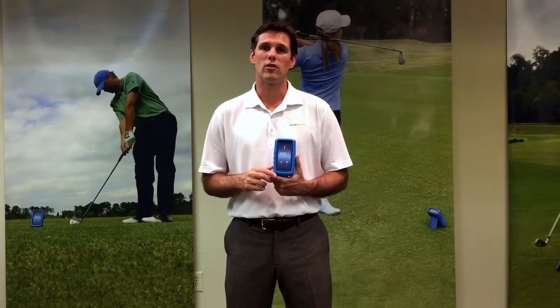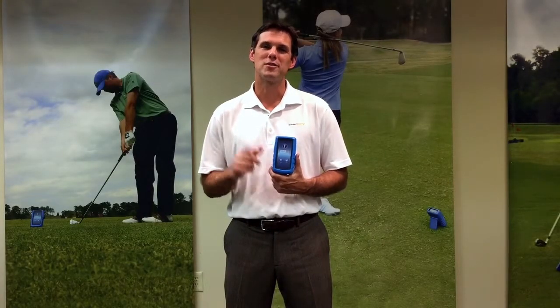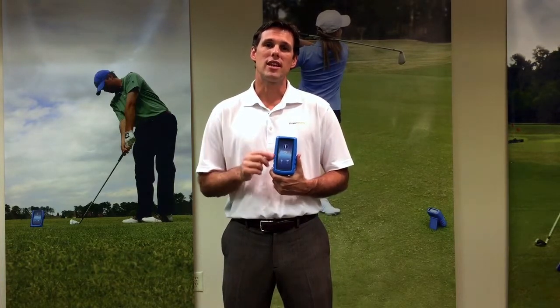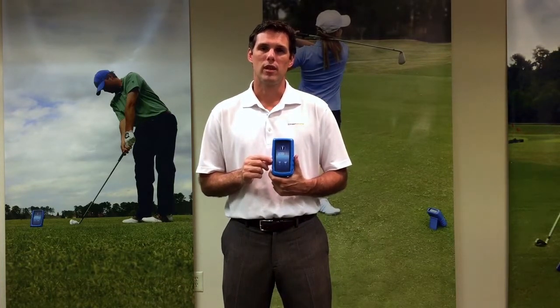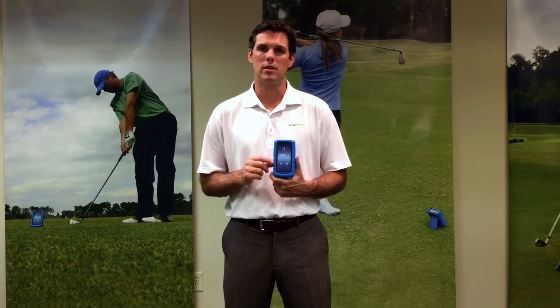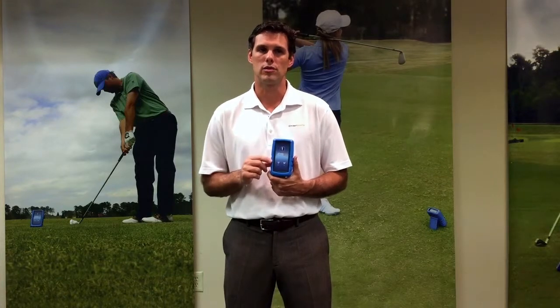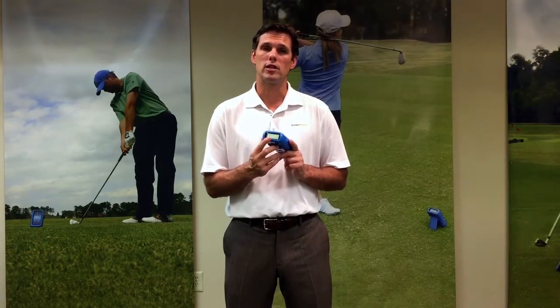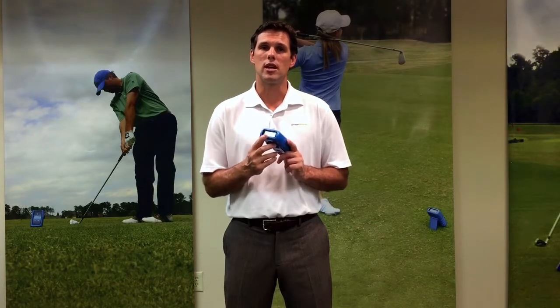Your ES12 portable launch monitor is powered by a 9-volt battery. It has a 17-hour battery life and a power saving feature that shuts off automatically after 8 minutes of not being used. There's also a display prompt on the top as your battery gets low to let you know that it's time to change your battery.